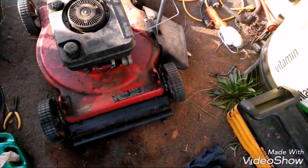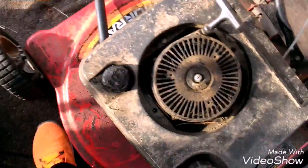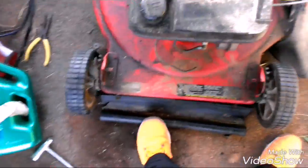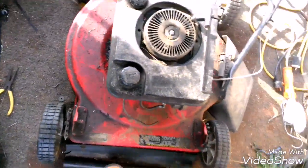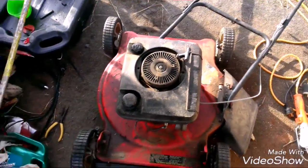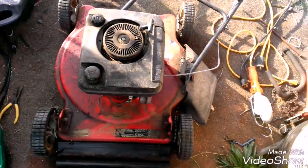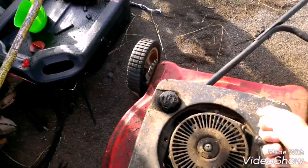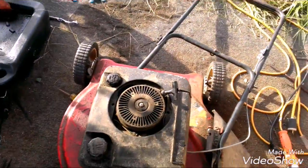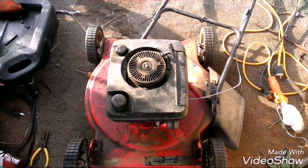I'm going to be working on a motor. I'm not sure how many horsepower it is, but it's definitely an old one. It came out of the dump. It's not locked up, it's got a blade on it, and it's got old gas on it. That pretty much sums it up.